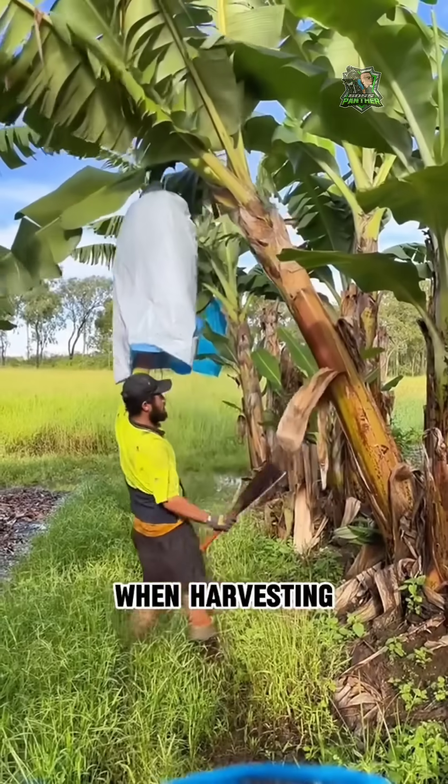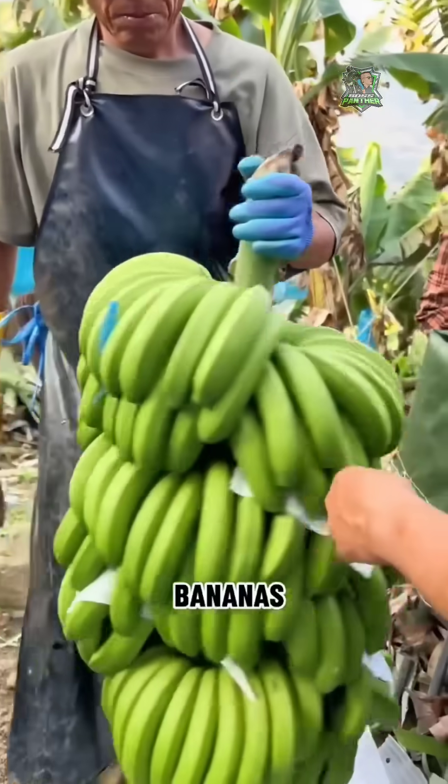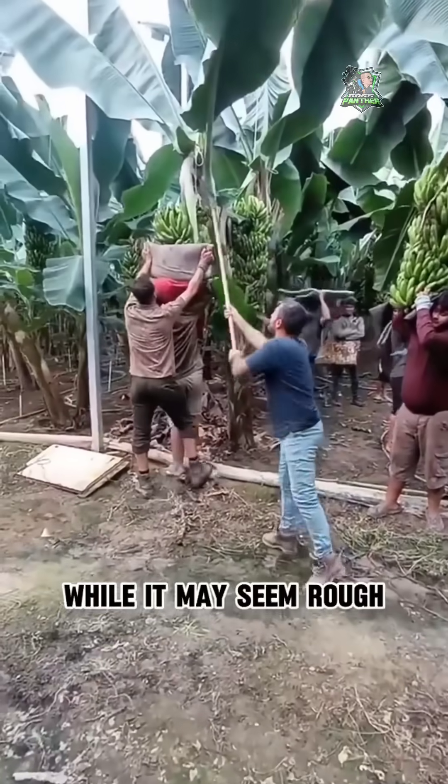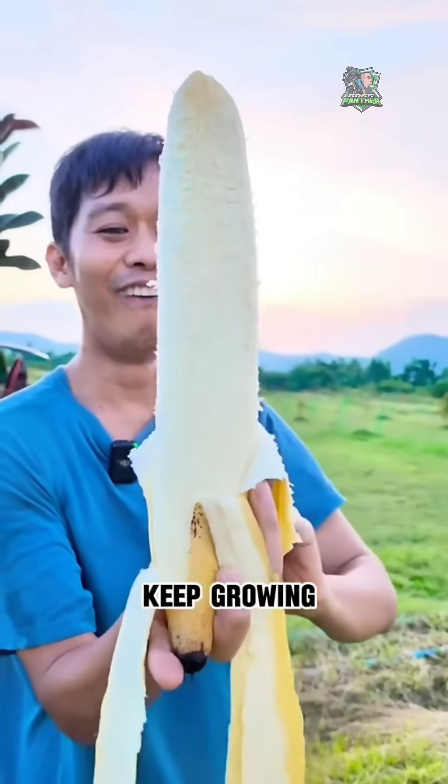When harvesting, workers carefully hold the banana bunch, cut through the trunk, and transport the bananas. While it may seem rough, it's actually part of the natural cycle, allowing the bananas to keep growing.